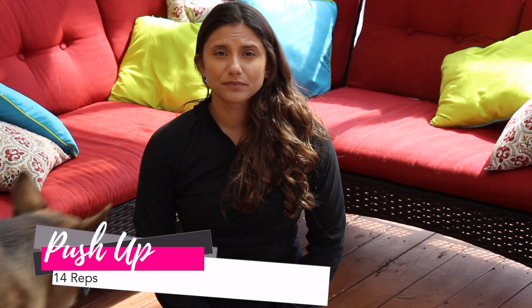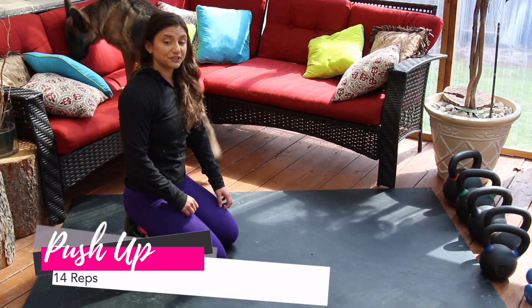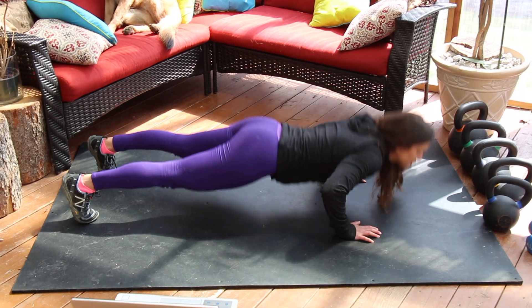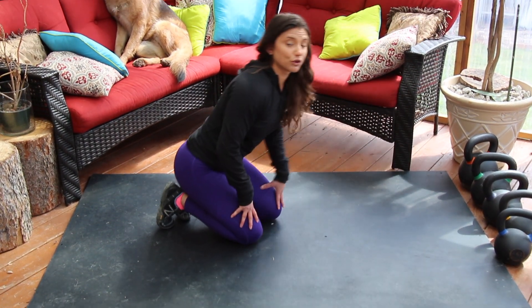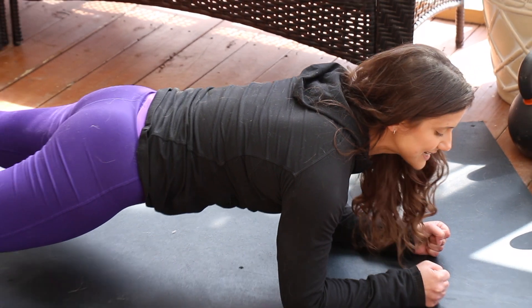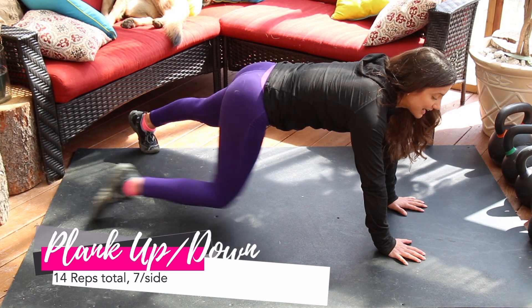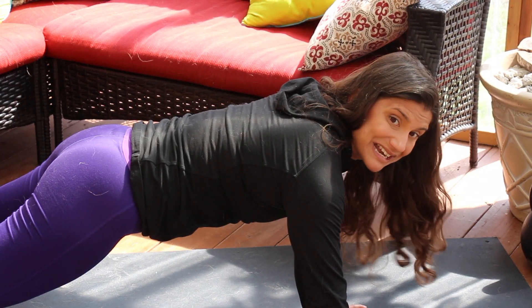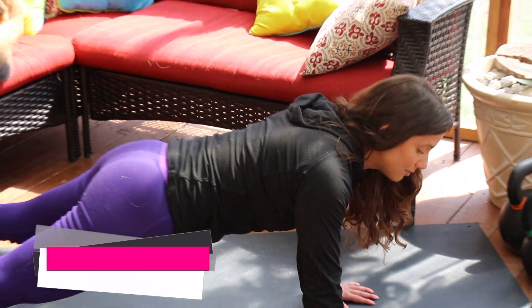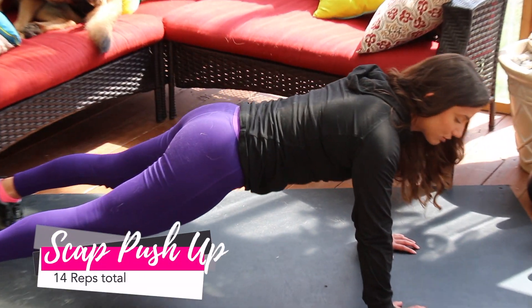Our third category of movements is predominantly upper body. Movement number seven is going to be a pushup, and our rep scheme is going to be 14 reps — using whichever variation you need to get through those 14. Movement eight, plank up-and-down: up, up, down, down — 14 total, leading seven on one side and seven on the other. Movement nine, a scapula pushup — these should be familiar from earlier this week — also a total of 14 reps.